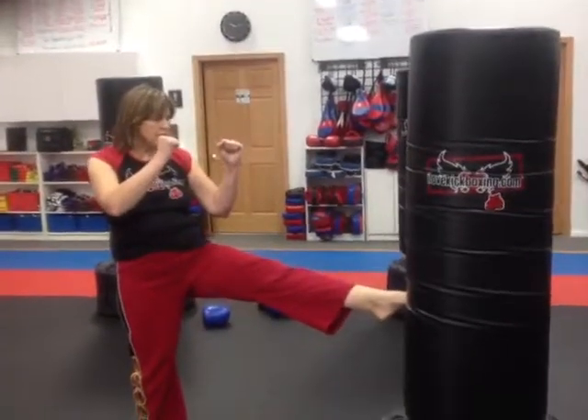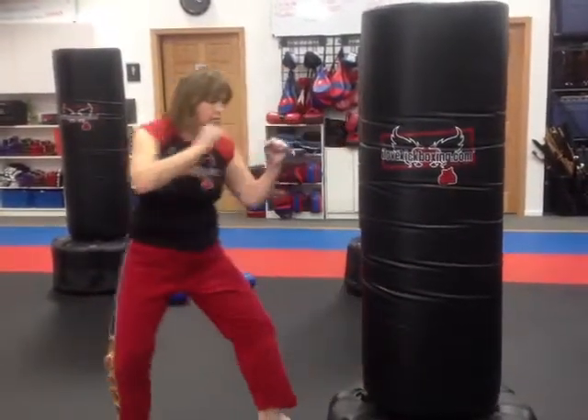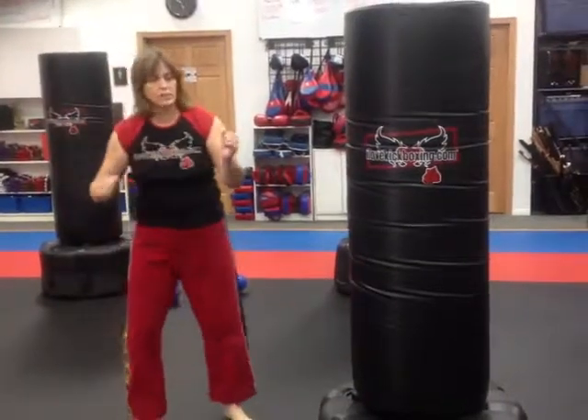We're going to start with a foot jab on the left side, front knee foot, step down, right kick, coming back. You've got to bring the side kick across — you need to be sideways for a side kick, otherwise it will go back to a foot jab.